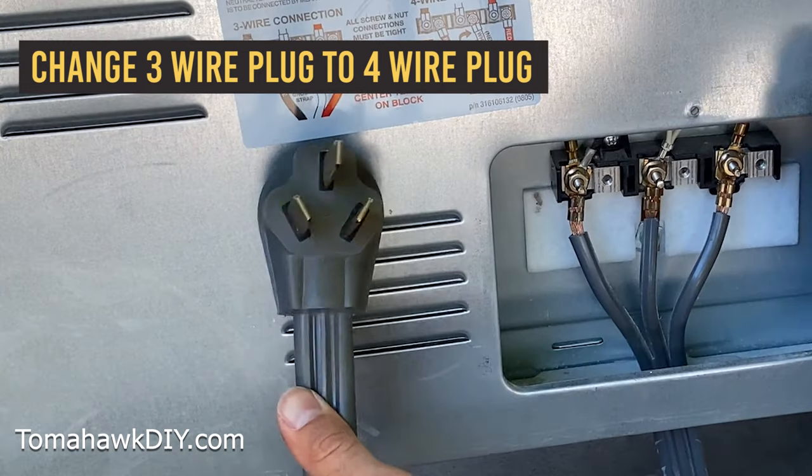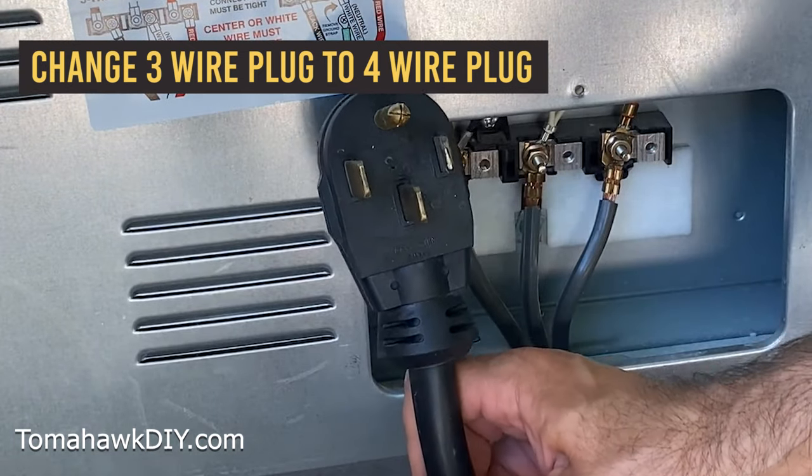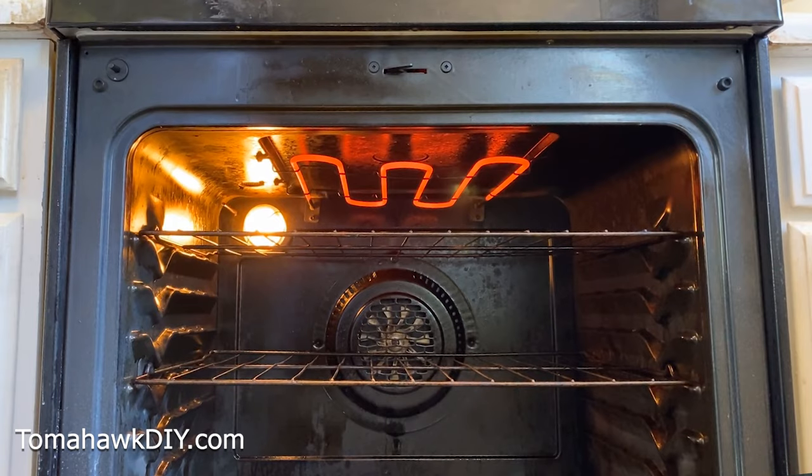I'm going to show you how to change between a three-prong and four-prong plug on your stove, oven, or range. It's really easy to do. Let me show you how it's done.